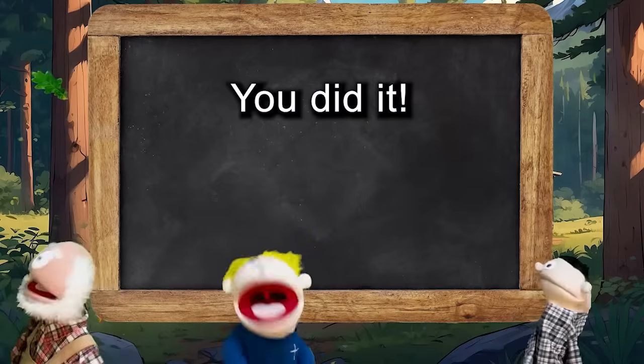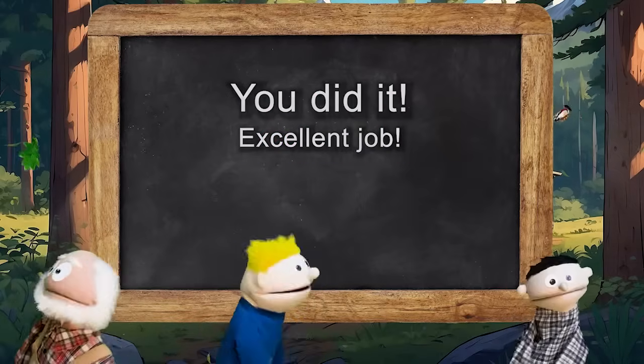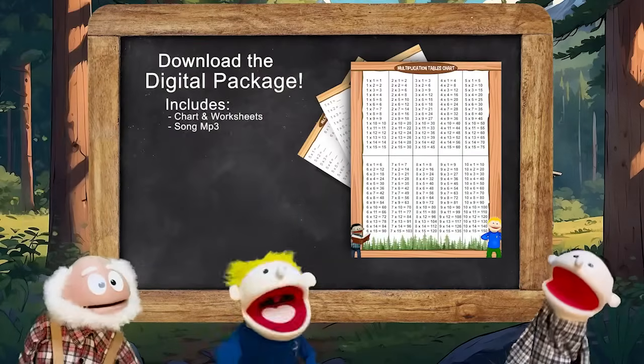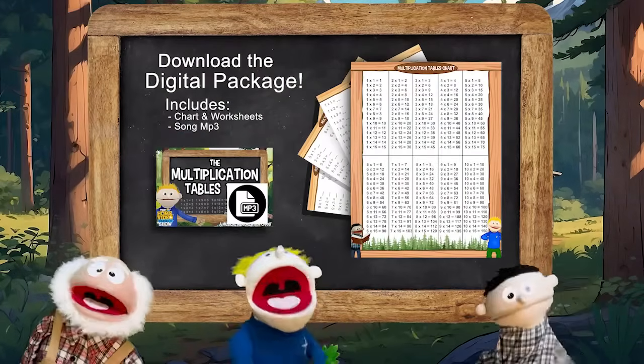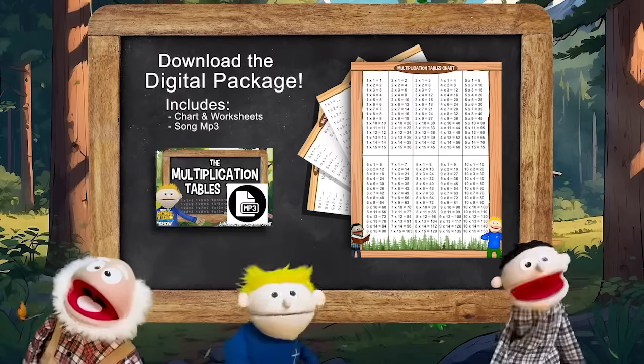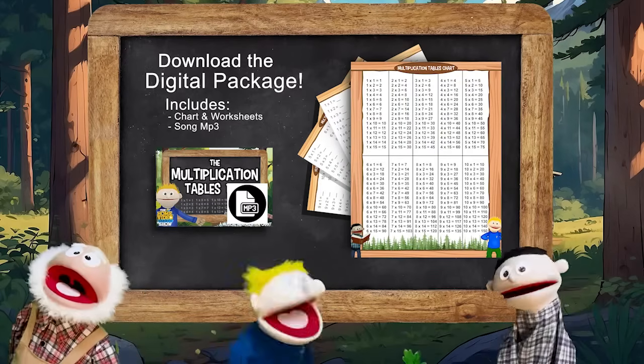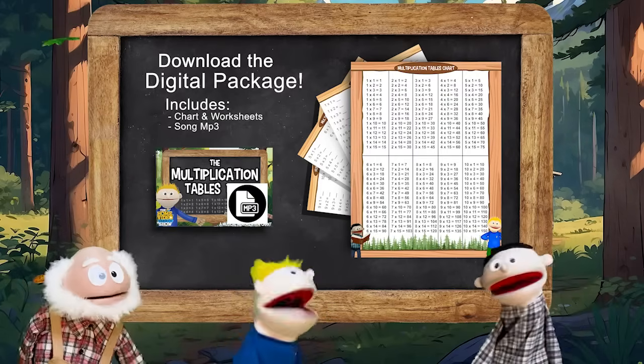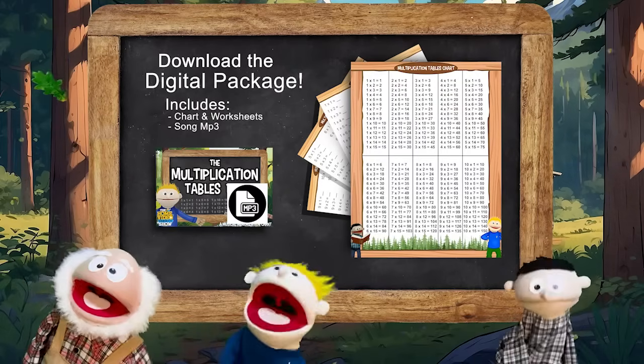Hey, alright, we did it, guys! Thanks, Grandpa! Hey, that was a lot of hard work! No problem! Well, this has been a lot of fun. And boys and girls, I sure hope that you learned a lot! You listen to this song as many times as you need to until you have all the factors memorized, and then you can do all kinds of math! Yeah! Alright, well, you guys keep learning every day!